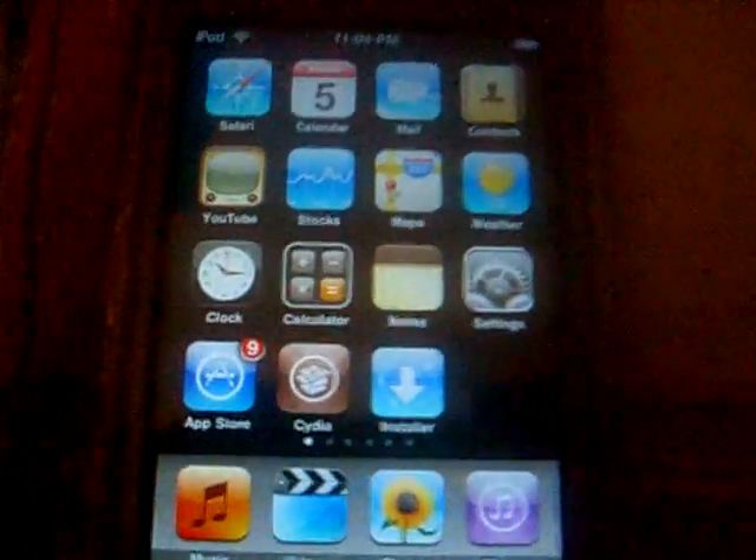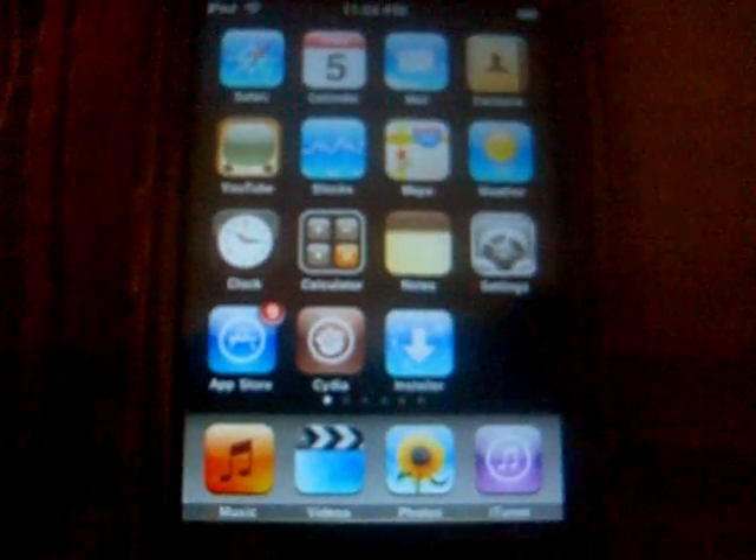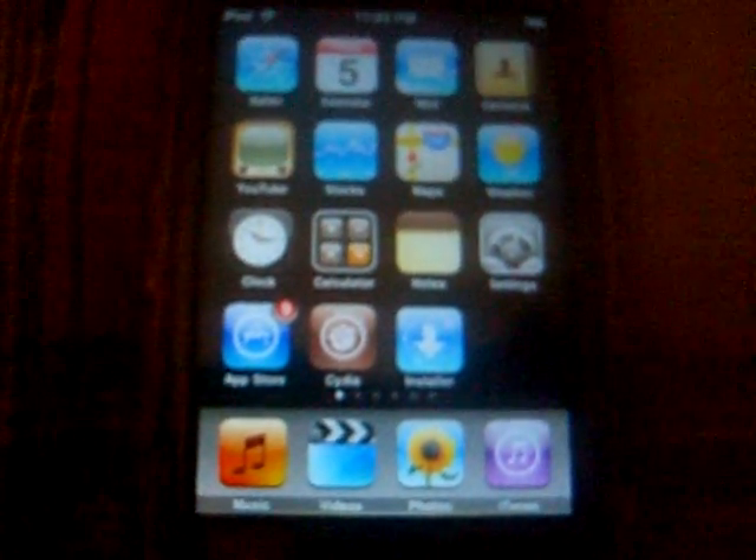Hey guys, what's up? I hope this video is decent quality, but it should be pretty good. This video is going to show you how to get a 5 icon dock on your iPod Touch, iPhone, or iPhone 3G.